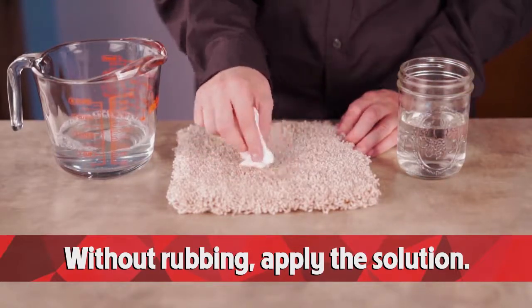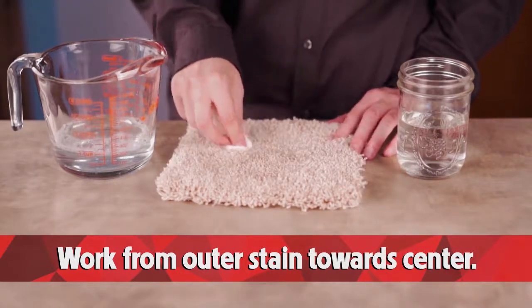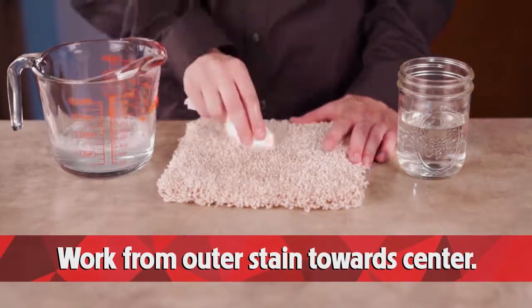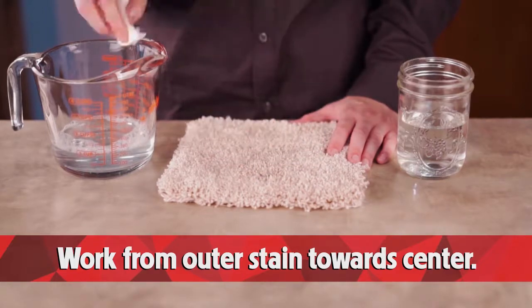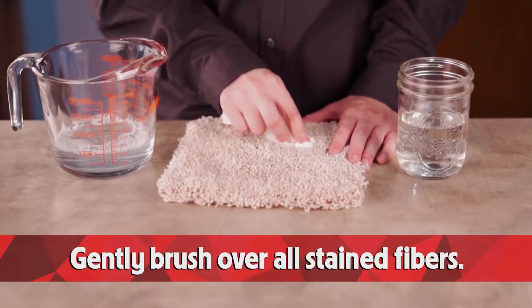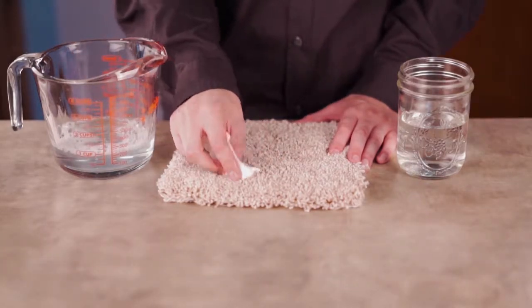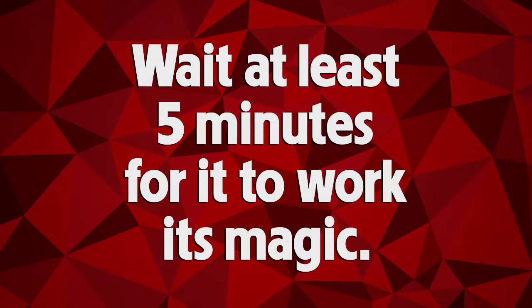Without rubbing, apply the solution. Work from the outer stain towards the center while gently brushing over all of the stain fibers. Wait at least five minutes for the solution to work its magic.